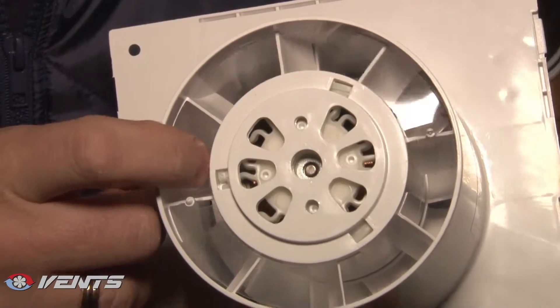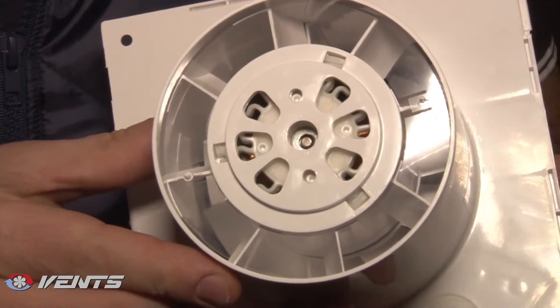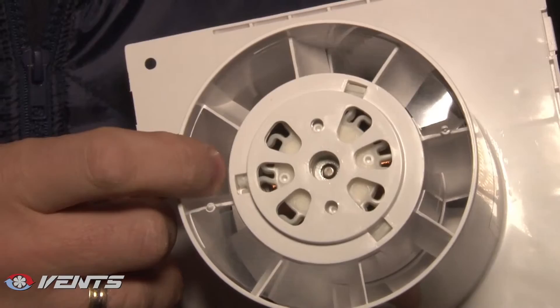Please note that the integrated back valve prevents air back-drafting during the fan standstill, and thus reduces heat losses.